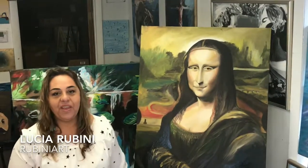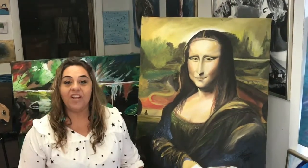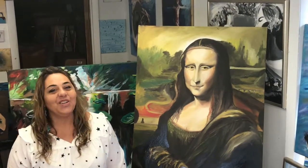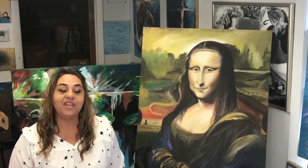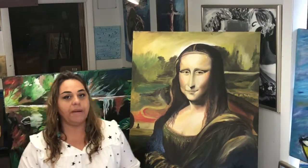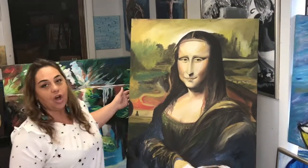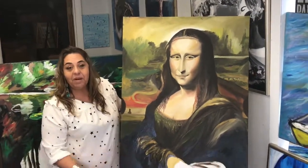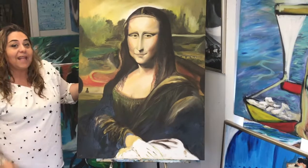Hi there, how are you? Thank you again. Rubini Art, 617-543-6351. The reason why we're here today is to promote another show coming up June 30th in Winchester. Also we're promoting our beautiful Mona Lisa — the Joconda — which I'm going to finish. Everybody saw me at the town day, correct?